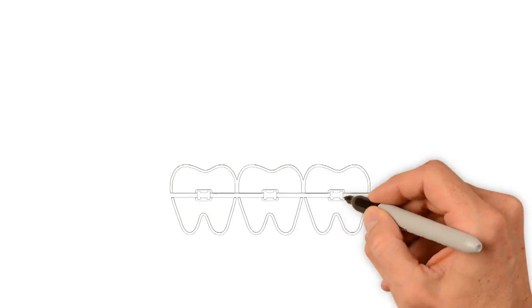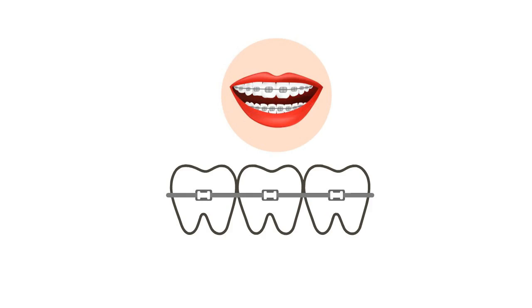We work with all systems — braces, appliances, and brands of aligners — and we support all systems and brands.